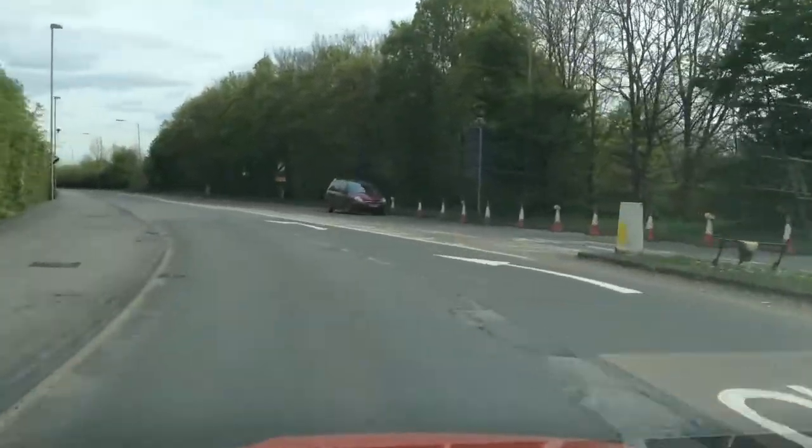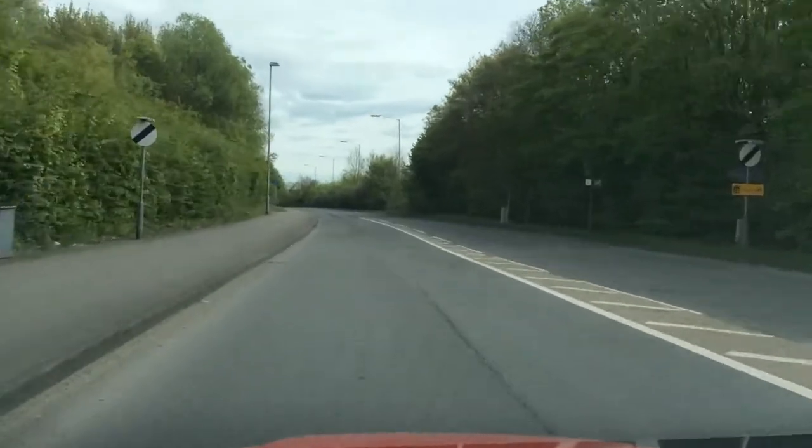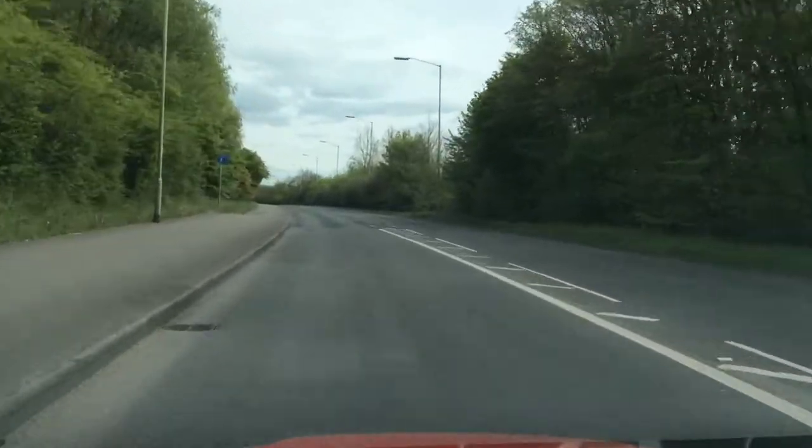I'm moving on to my new road. I'm checking the middle mirror and right mirror on my new road, and I'm moving into national speed limit which will be 60 on this road.